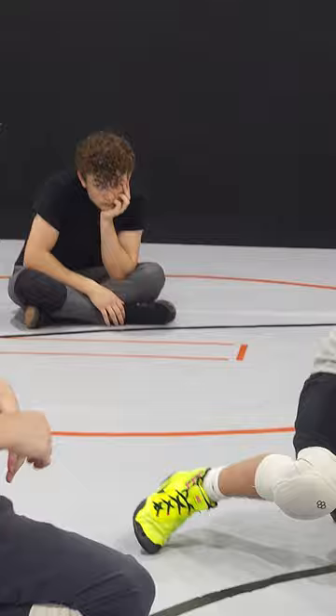All right, you guys got that? All right, right on. Three, ready, one, two. Throw that partner out, bud.